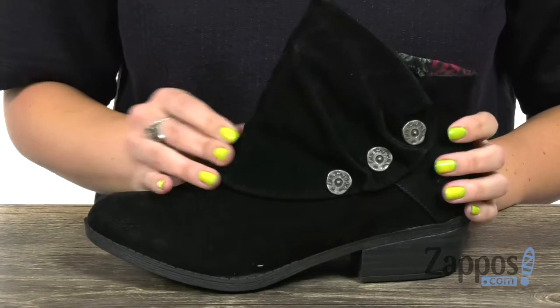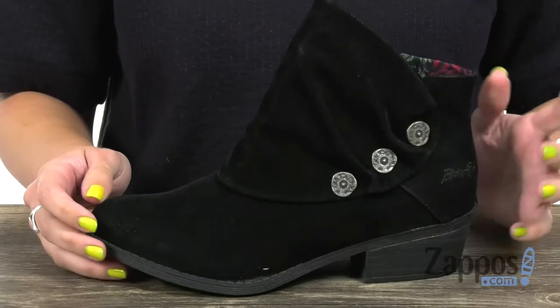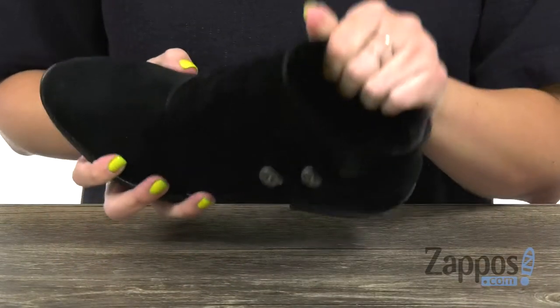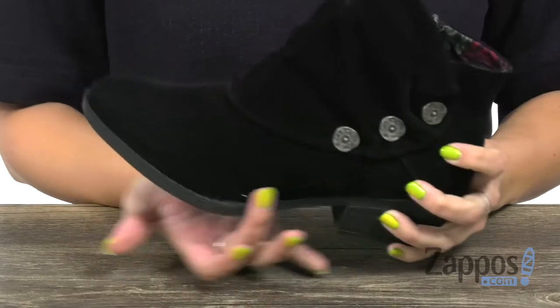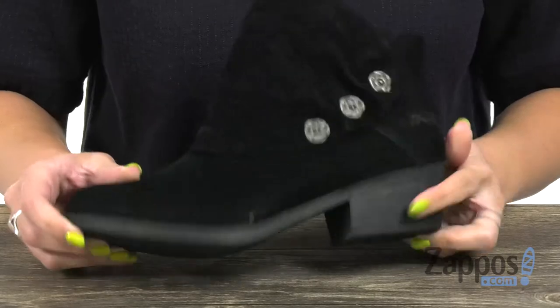These cute ankle boots have a man-made upper with a really soft feel. I love the button details, kind of got a relaxed look to it as well. The other side gives you a zipper for easy on and off, and the inside is nice and soft. Gives you some cushioning in the footbed as well. It's got a little bit of a heel there for a nice boost, and the bottom is a man-made outsole.